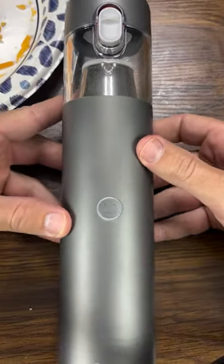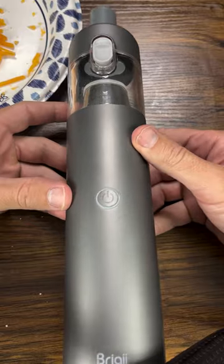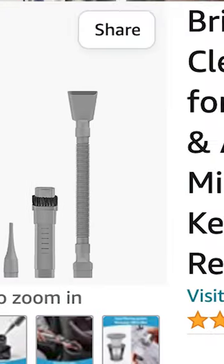I gotta give this thing a 5 out of 5, bro. This thing's amazing. Charge it up for 30 minutes and you're good forever. Check out the Briggy 3-in-1 handheld vacuum on Amazon.